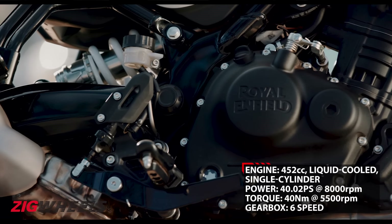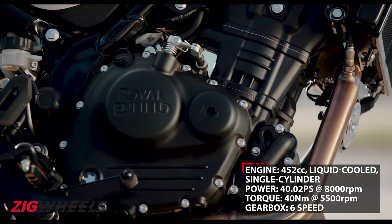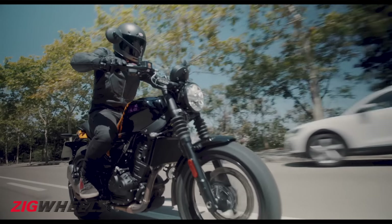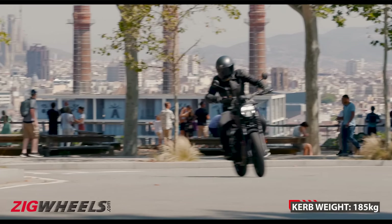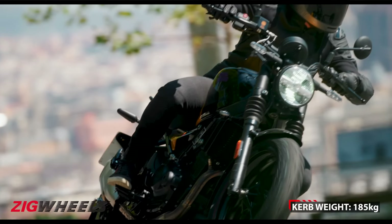The Gorilla is powered by the same 452cc liquid-cooled Sherpa engine which made its debut in the Himalayan 450. It makes the same 40hp and 40Nm. Although with a curb weight of 185kg, it is 11kg lighter than the Himalayan 450.